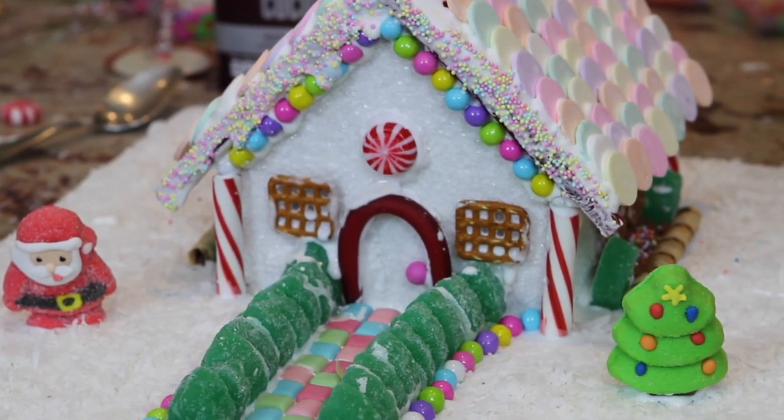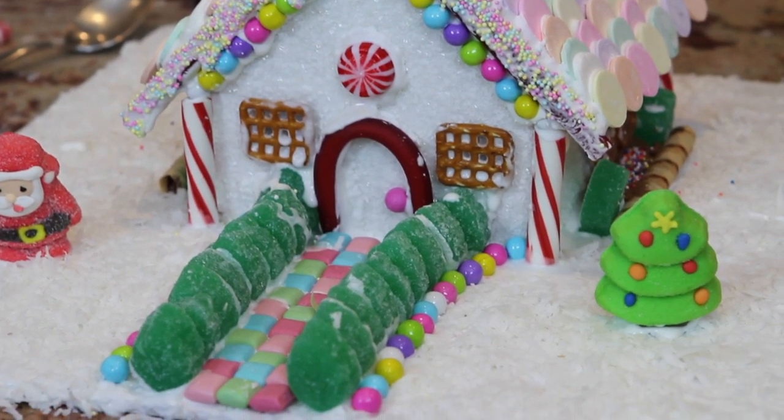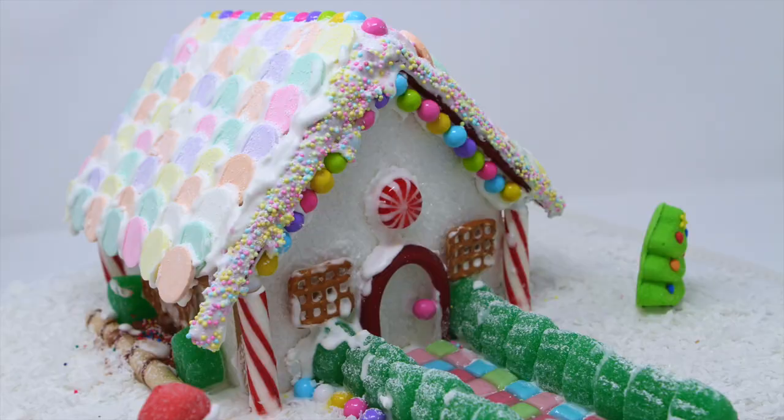I hope you all enjoyed watching this video. If you have any requests for any recipes, just feel free to comment down below, and don't forget to subscribe for more videos coming soon.